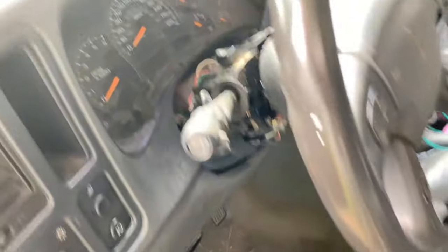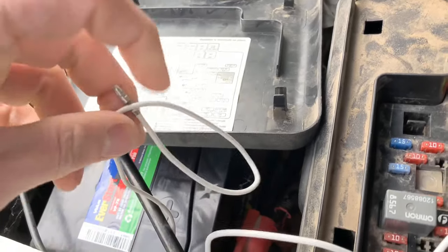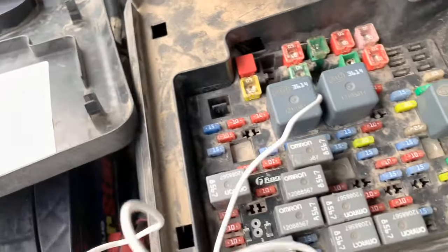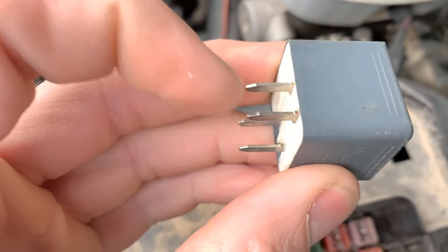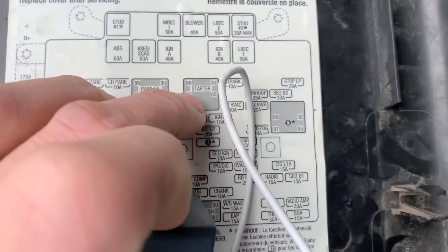Then we'll go and turn our key to the on position — so it's just like that. Then you're going to take the end of this wire and touch it to the positive battery terminal. I put it on the wrong one — we're actually going to put it on the one that's closest, so it'd be number 87, not number 86. Number 87.